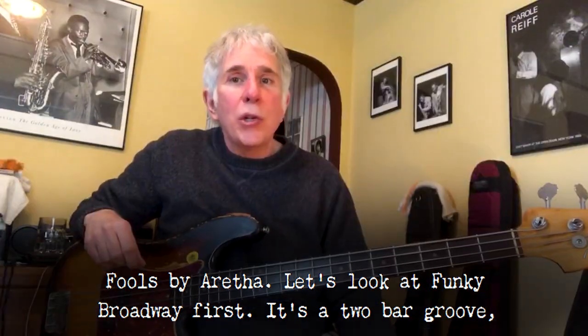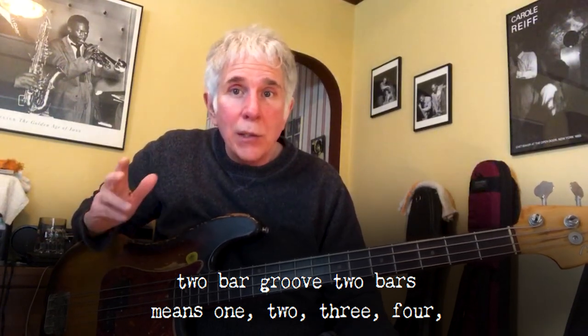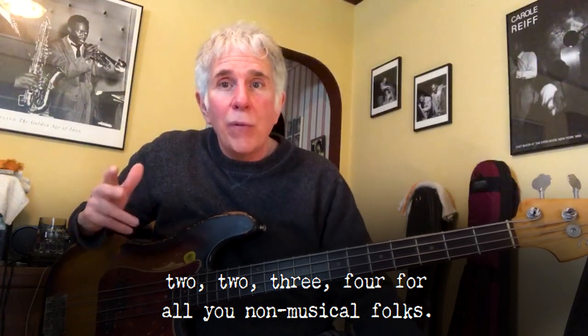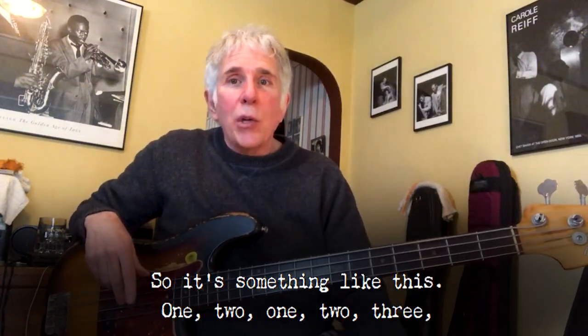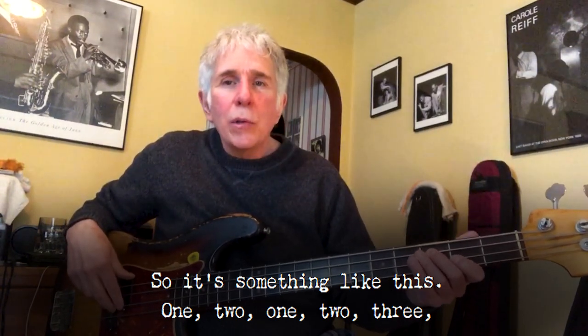Let's look at Funky Broadway first. It's a two-bar groove. Two bars means one, two, three, four — two, two, three, four. So it's something like this: one, two — one, two, three, four.